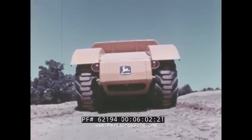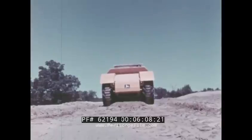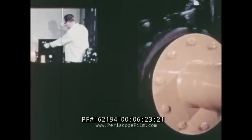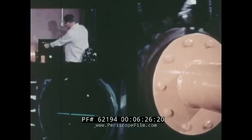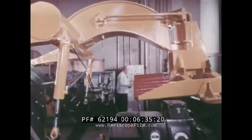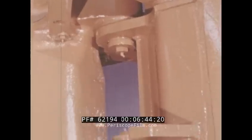The entire JD 860 scraper and its performance and durability are backed by John Deere's reputation for quality in design and engineering. At John Deere's research facilities, every major component of the scraper was tested under simulated working conditions. Fatigue testing on the draft and engine frame, plus tests on the steering components and elevator hydraulic systems, were carried on continuously 24 hours a day for literally thousands of hours.